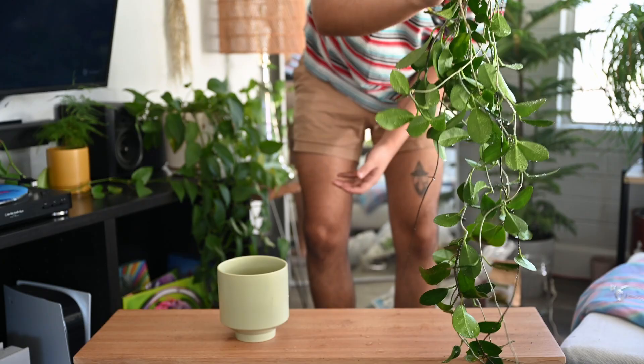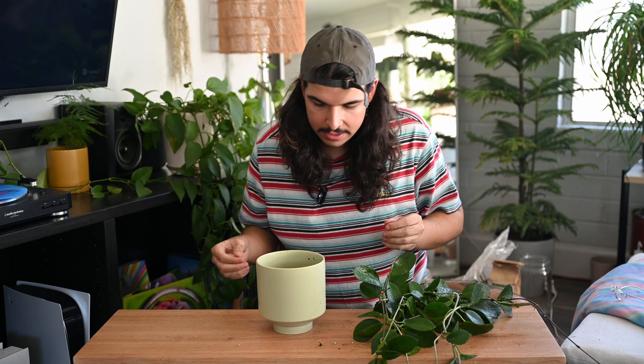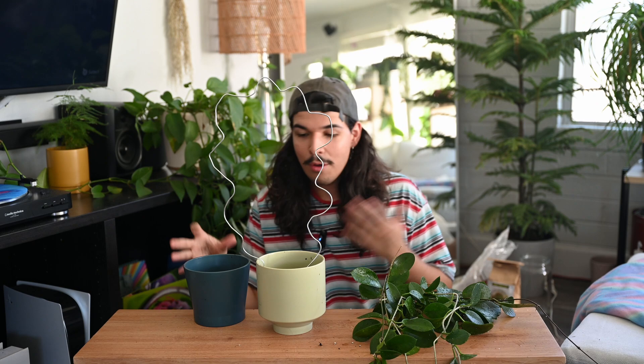I just gave this a very very good bath and got a lot of that soil off — there is still some left, but I think I got what I needed. Now I'm going to go ahead and start putting this in here. I want it pretty low. She is wonky but hey, we're having fun — and isn't that the whole point of getting into plants, just having fun?